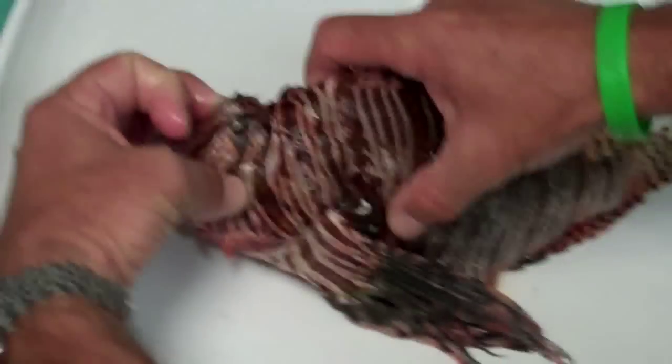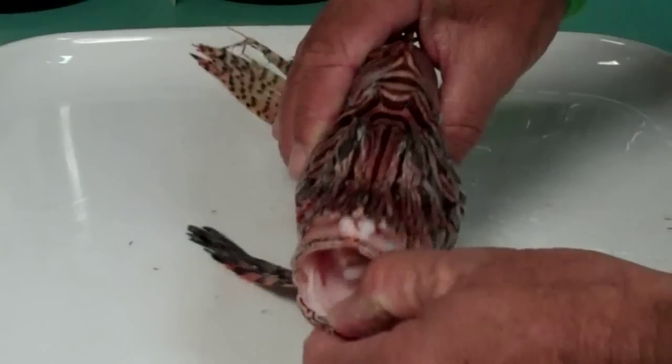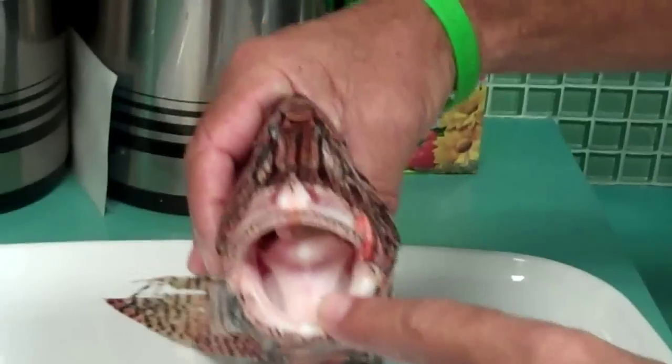The heads, since they're members of the scorpionfish family, are really bony. You can see or feel the cheeks on that. We asked if they had teeth — that's the last thing many fish see before they disappear.